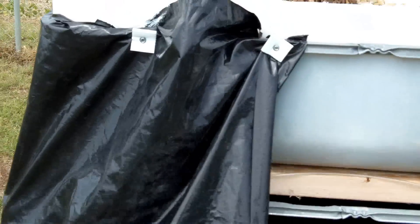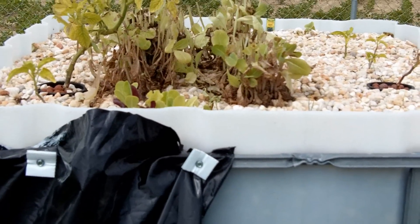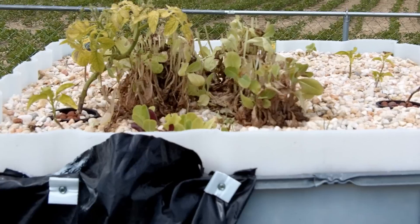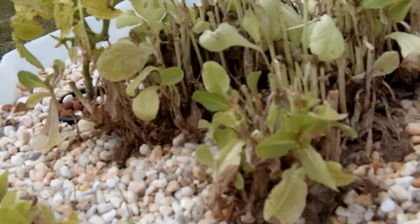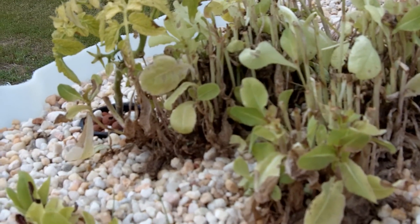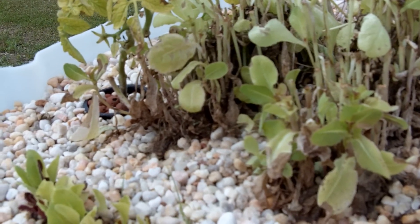I cut back the spinach — I'm sorry, that's not lettuce, that's spinach. I cut it all back to see what would happen, to see if it's going to start some new growth. The leaves that were left on it are getting a little darker green.